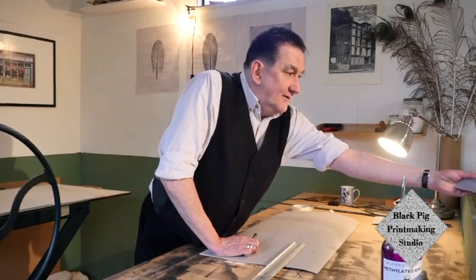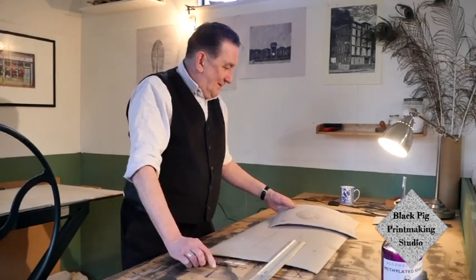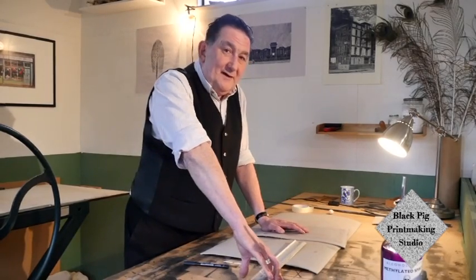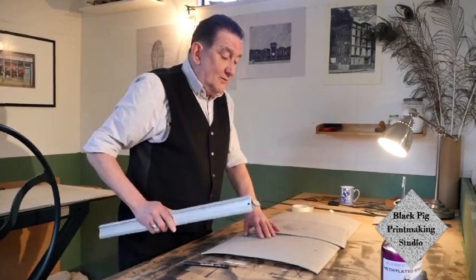I'm Chris Pig by the way, and this is Black Pig Studios. I'm going to be showing you the correct way to cut lino, abrade lino, and print lino — the whole thing. We're going to start with how to cut lino, which anybody would think is just the easiest thing in the world, but actually there are some rules to it. Throughout my life I've been taught badly, and through bitter experience and autodidactism I've learned how to do it right.